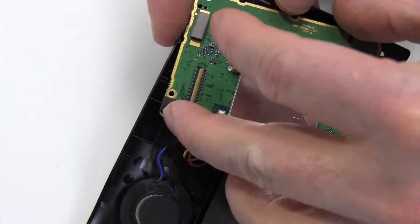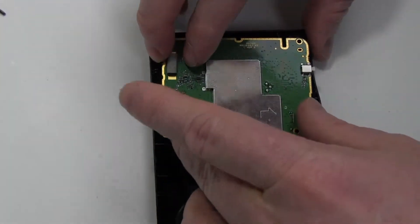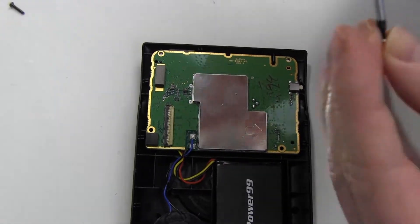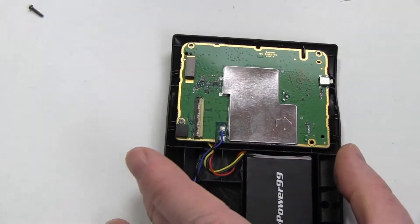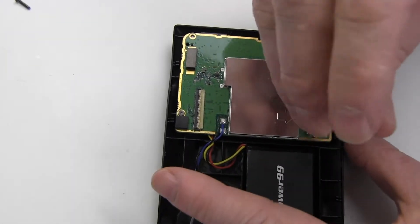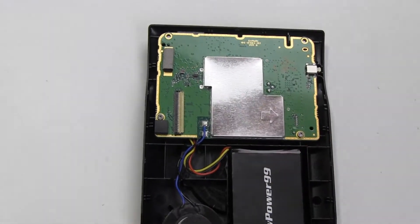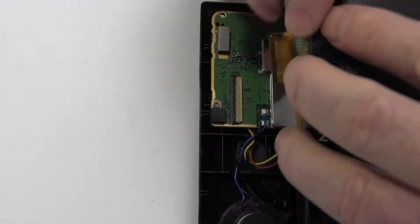Carefully replace the circuit board. Replace the two screws. Slide the ribbon cable back into the connector and close the latch as shown.